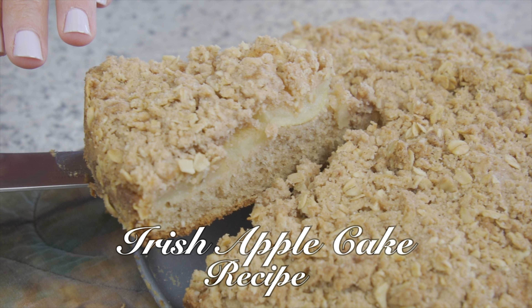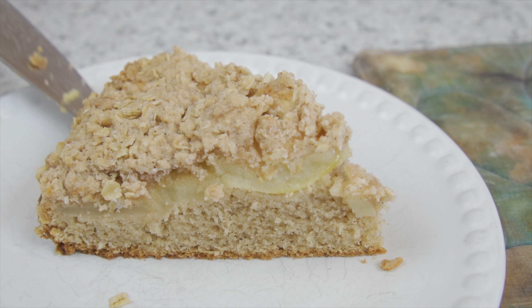Welcome back to Taste Tested Kitchen. Today I'll show you how to make my Irish Apple Cake.